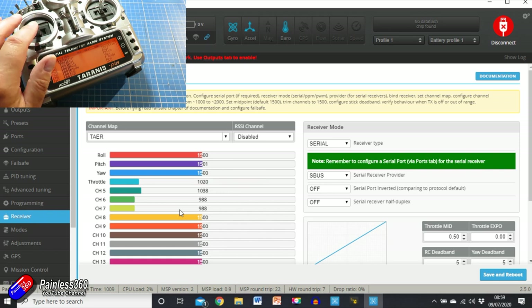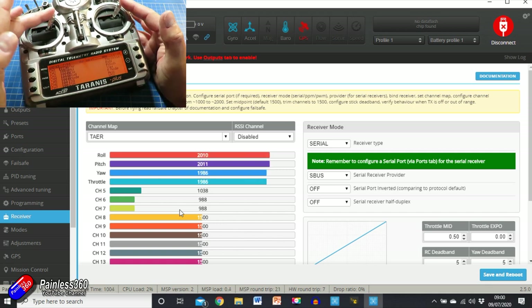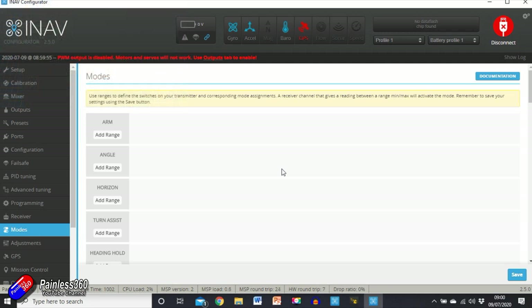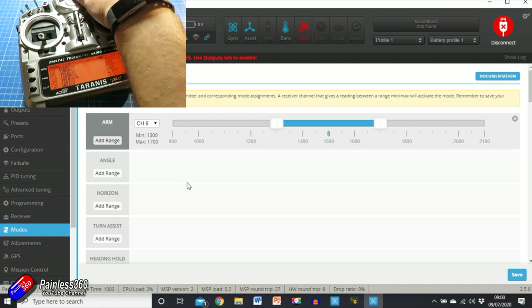As it comes back into the receiver tab, as I move my throttle it's the throttle that moves, and rudder is right. Make sure on the radio that when you push the sticks to the top right position, the values of the main four controls are at their maximum position. Use the sub-trims on your radio to make sure roll and pitch are at 1500 when centered. Take note of which is your mode switch and which is your arming switch — because we're almost set up. We go into Modes.